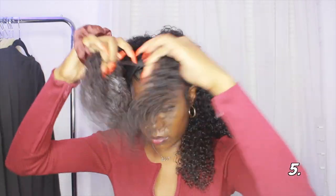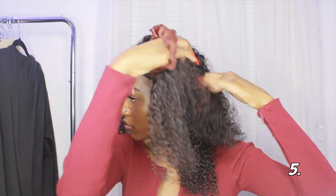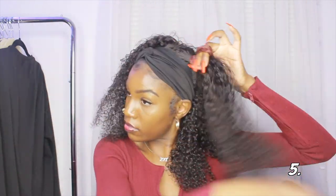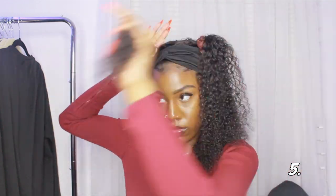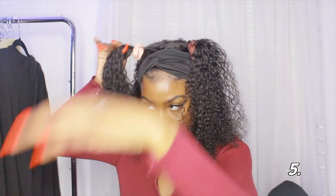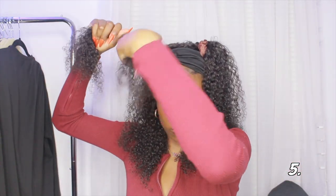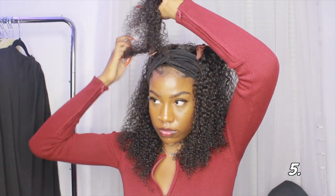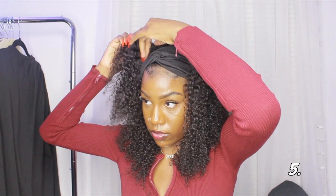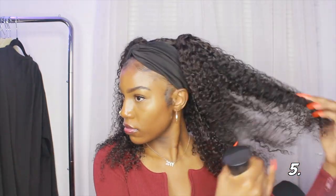For style number five, I'm taking that same ponytail and turning it into two ponytails this time. I added a little more hair to each side and used my scrunchies to make two pigtails, trying to make them as even as possible. I took a piece of hair from each ponytail and wrapped it around the base. It looked messy at first but I fixed it off camera — I neatened it up and sprayed more water on the hair. This is probably my favorite hairstyle in the whole video.